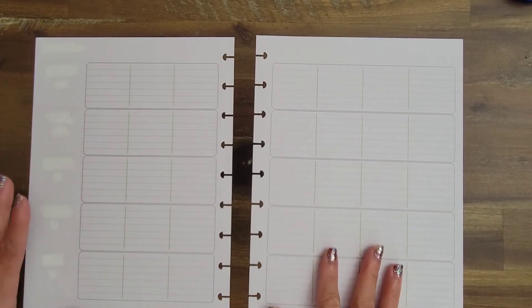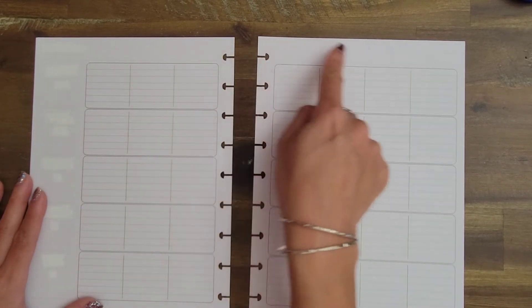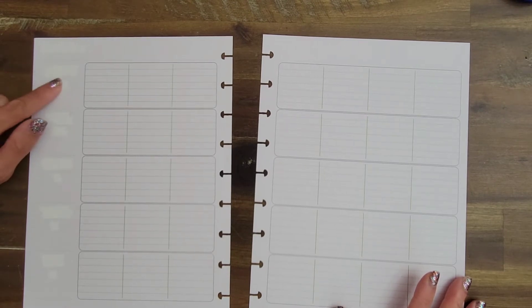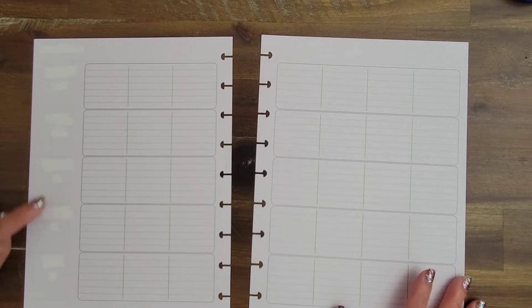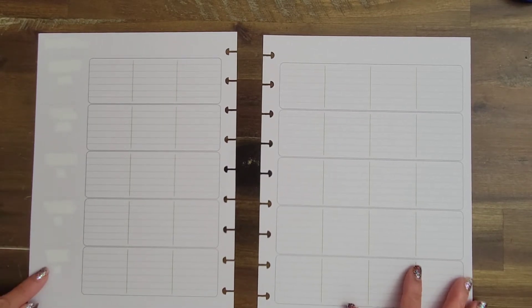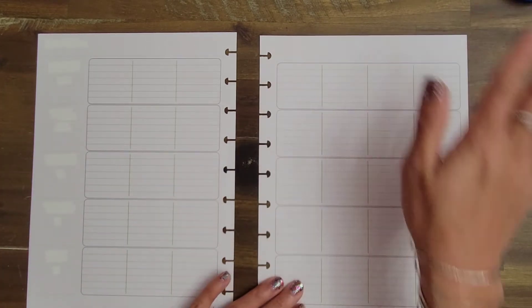I went ahead and whited it out and I'll do the dates after — basically April 3 through 9. This one I label for Sophia's dad's side of the family, then this is Sophia's row, this is for my side of the family, this line is for her grandparents, and then this is for any news. I use the same set of labels for that, I just didn't print it out again.